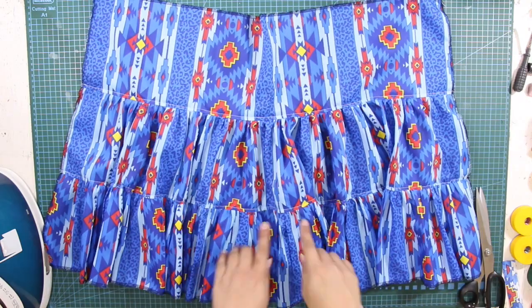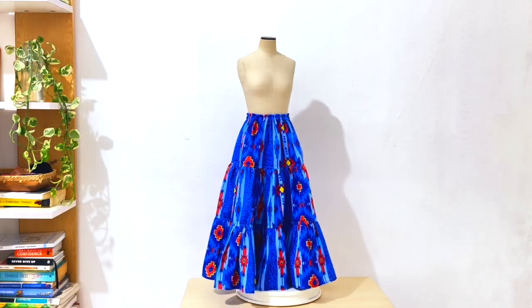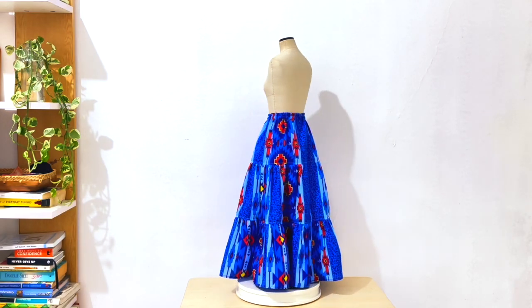If you want to learn the pattern making and sewing technique for the tiered or gypsy skirt, make sure to continue watching this tutorial to see the detailed step-by-step processes.